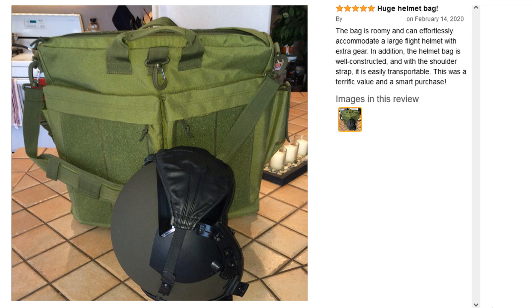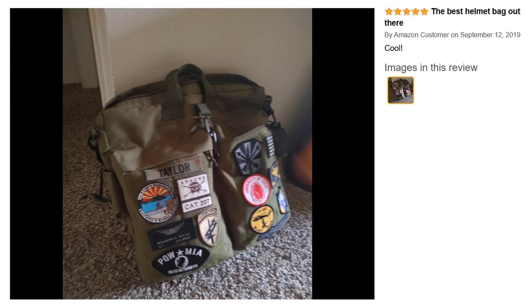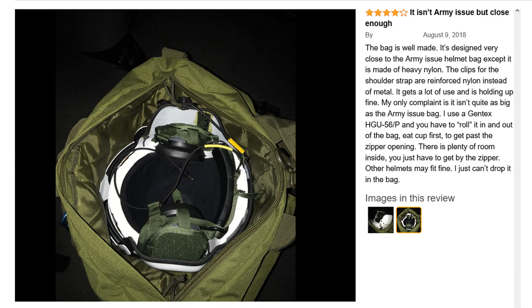There have been quite a few customers that have reviewed this bag, so let's take a look. The first is a five-star review that says: 'Huge helmet bag — the bag is roomy and can effortlessly accommodate a large flight helmet with extra gear. The helmet bag is well constructed and with the shoulder strap it is easily transportable. A terrific value and a smart purchase.' The next review is also five stars and says: 'The best helmet bag out there' — and the picture is amazing, showing all the different patches on the hook-and-loop front, which was actually the inspiration for applying patches to the bag in this video.